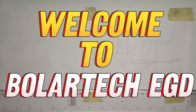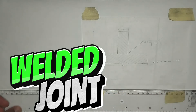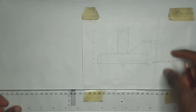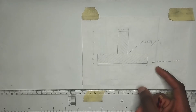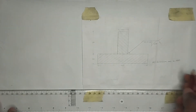Hello guys, welcome to my channel. In this video we are going to be drawing a welded joint as seen on the screen. What we are asked to do is to draw the 3D of this particular 2D drawing which we have been given. The first thing we are going to do is to interpret this drawing. The dimensions are given in millimeters.